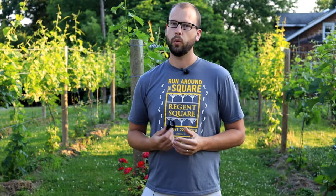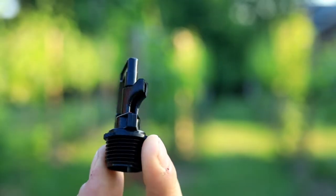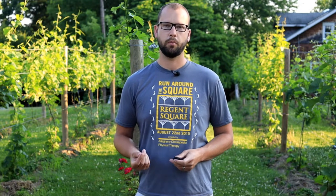Another thing these little sprinklers are going to give me is the ability to do some in-irrigation system fertilizing. A lot of people will spray things like compost tea or kelp or some pretty friendly foliar type things, and you can just pump that right into your irrigation system if you've got an overhead irrigation system like this.